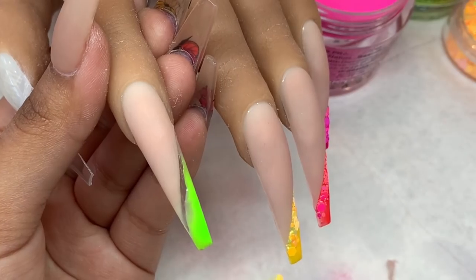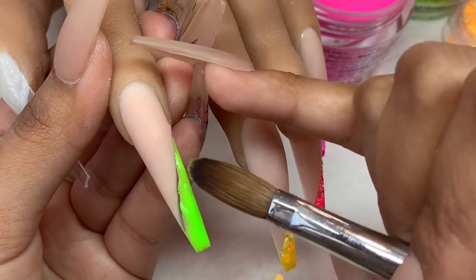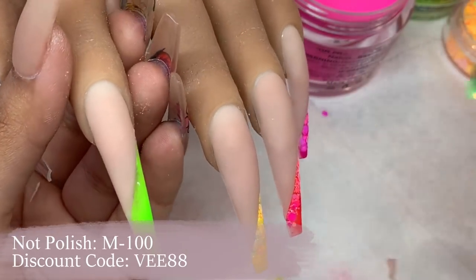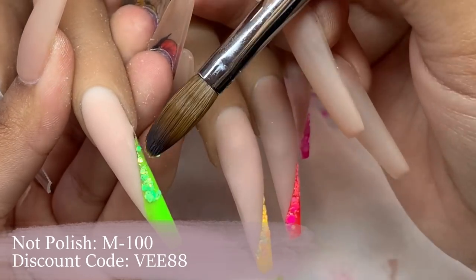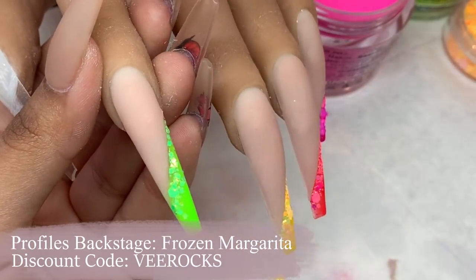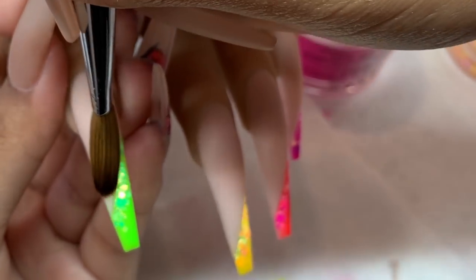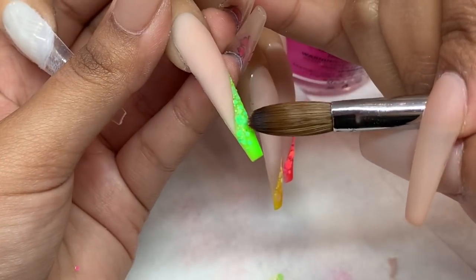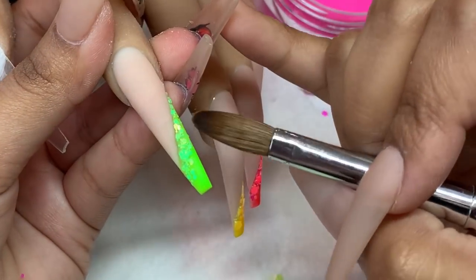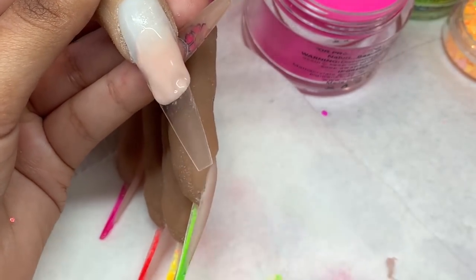I'm taking this amazing green — I used to mix this color for clients all the time, but now it's already pre-mixed. This is M100 from Knot Polish. I'm placing it over that clear area and adding the matching green glitter from Profiles Backstage onto the middle section, blending it out very gently so as not to place it over any of the nude. Over-placing leads to a really bulky nail that requires way too much filing.